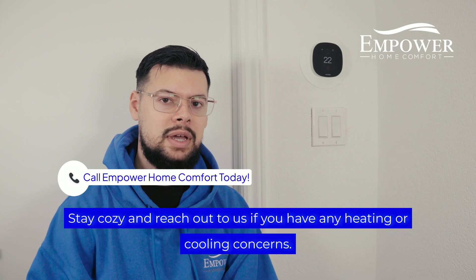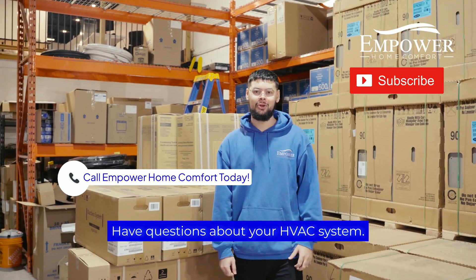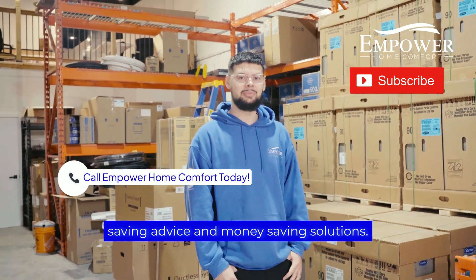Stay cozy and reach out to us if you have any heating or cooling concerns. Have questions about your HVAC system? We're here to help. Subscribe for more expert tips, energy saving advice, and money saving solutions.